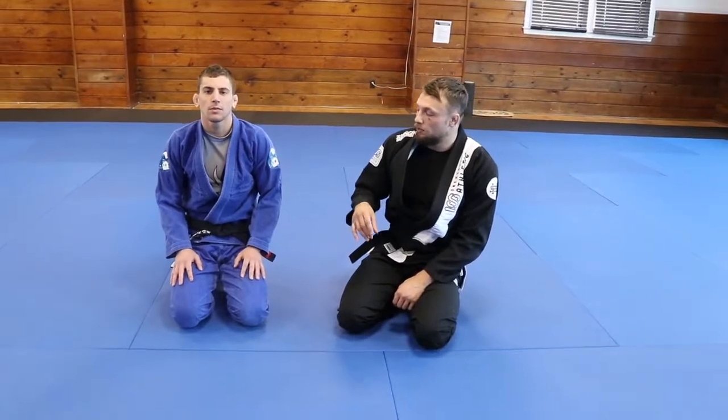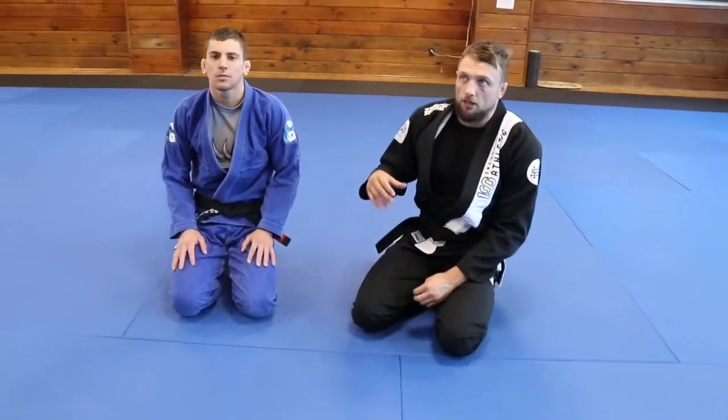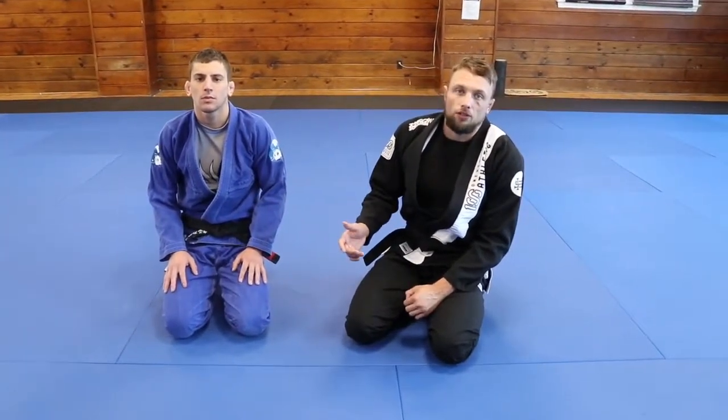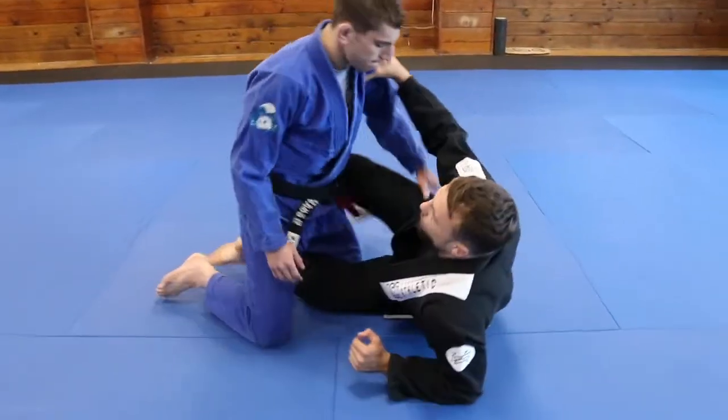Let's look at a sweep I used to hit quite a bit when I used to compete in the gi. It's from Half Butterfly Guard, but we do it out of the Z Guard — so it's specifically a Z Guard reaction, and it's usually when I'm pursuing a triangle.